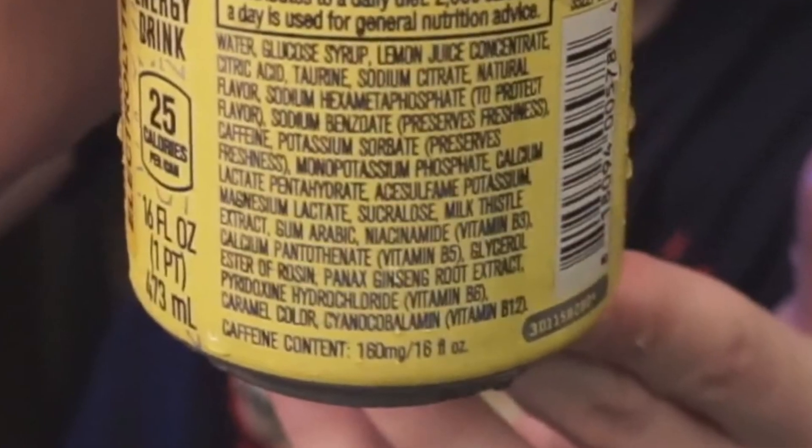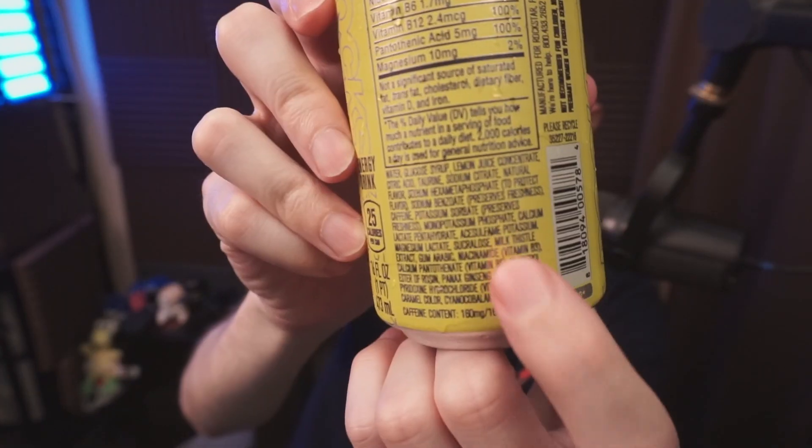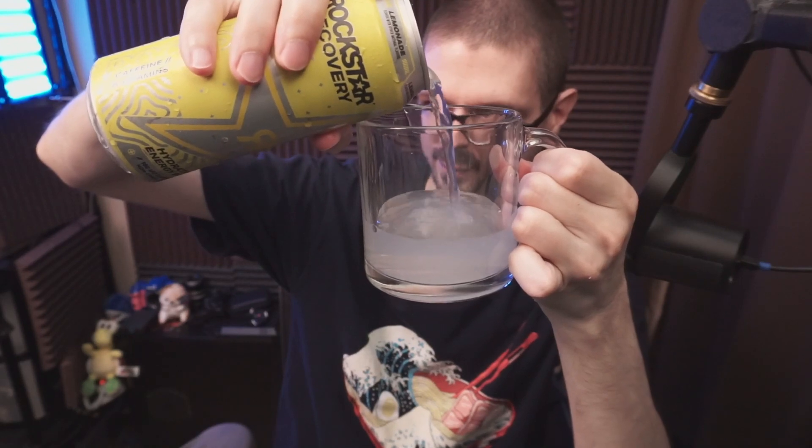It has 160 milligrams of caffeine per 16 fluid ounce. Two grams of sugar. There is caramel color. It is somewhat milky looking. Tastes and feels like a thick lemonade. It does have a lemony smell, but it reminds me of like lemon cleaners. It doesn't have the tartness of an actual lemonade.